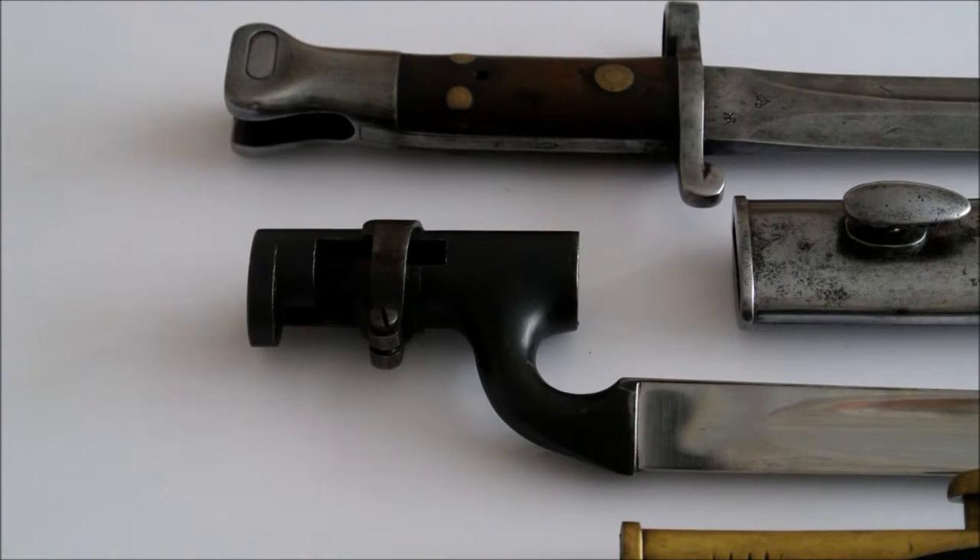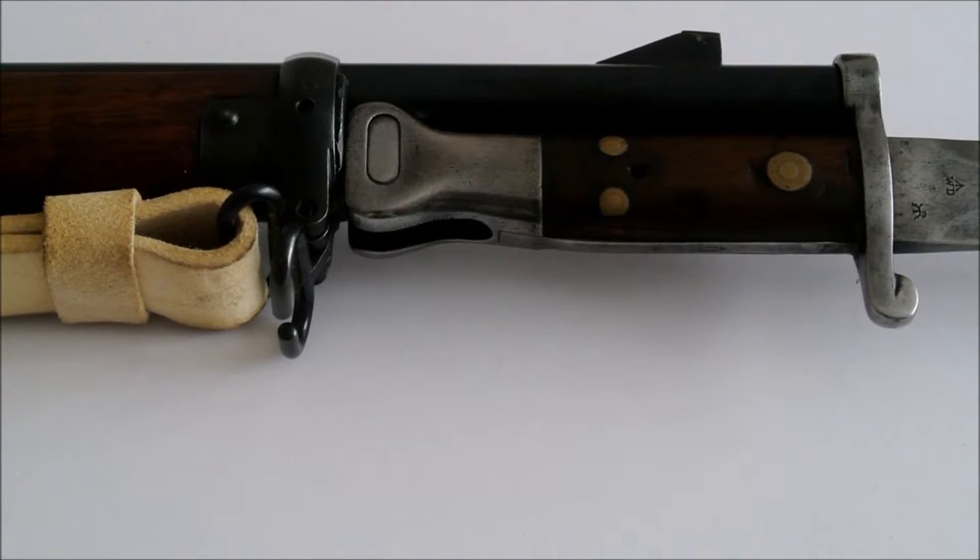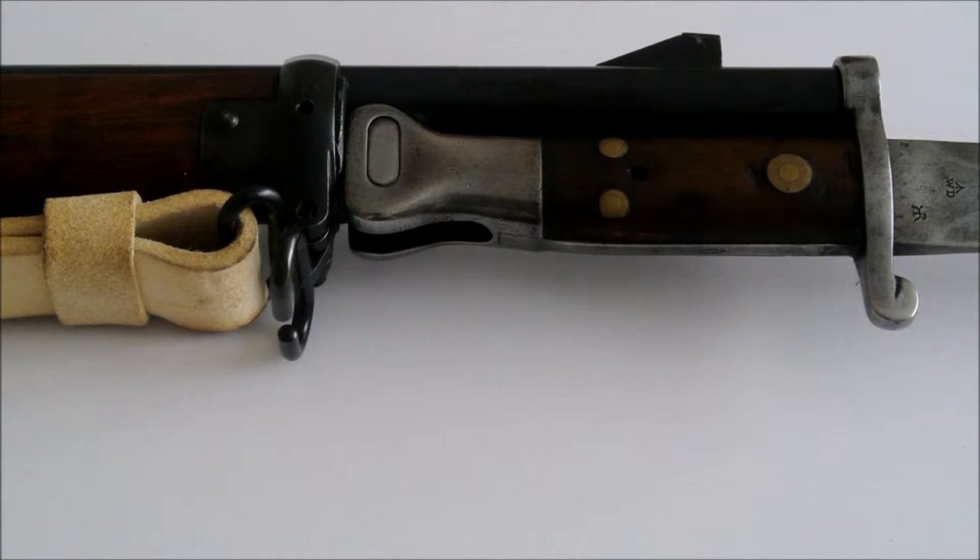Most of the Mark 1 first types found are in poor condition and are rare to the market. As you can see, it has a different fitment to the bayonet below, which was for the Martini Henry. This pattern 1888 was fitted to the Mark 1 Lee-Metford rifle, shown here in the under-barrelled position.